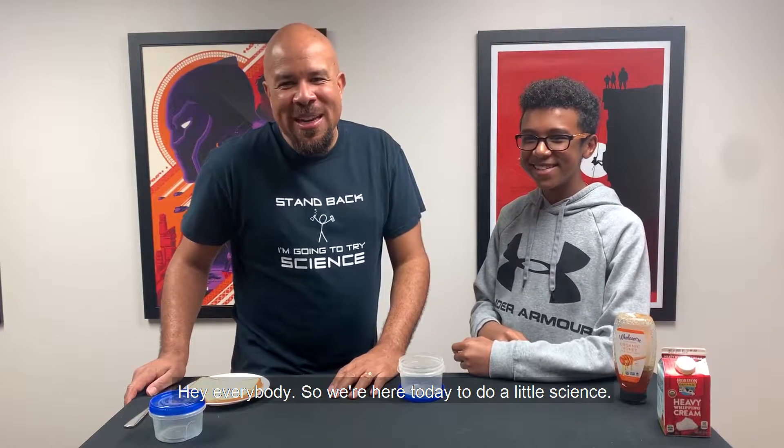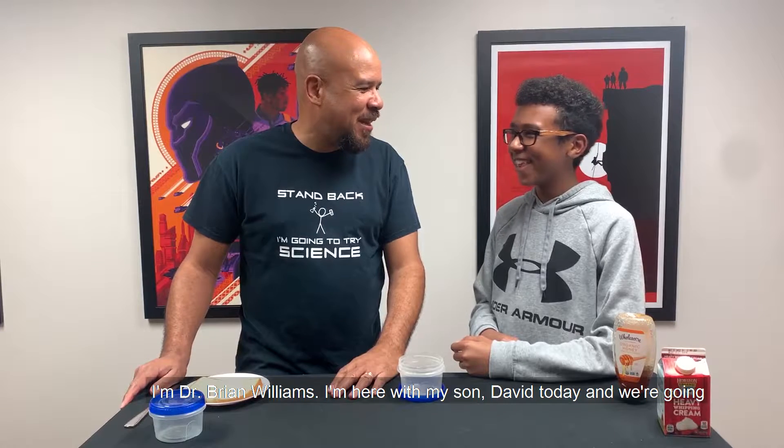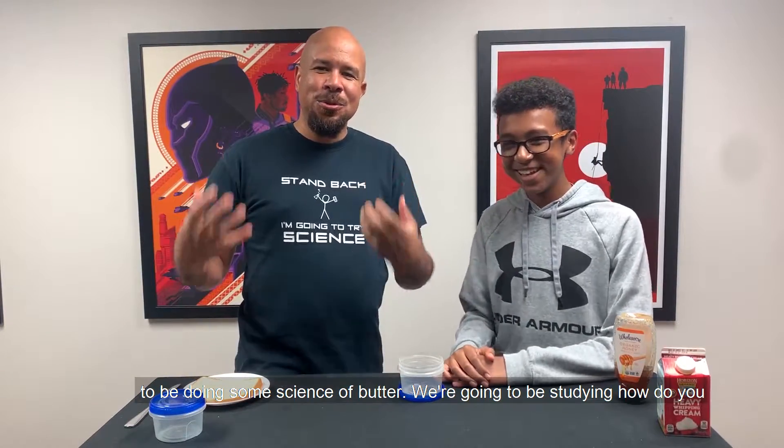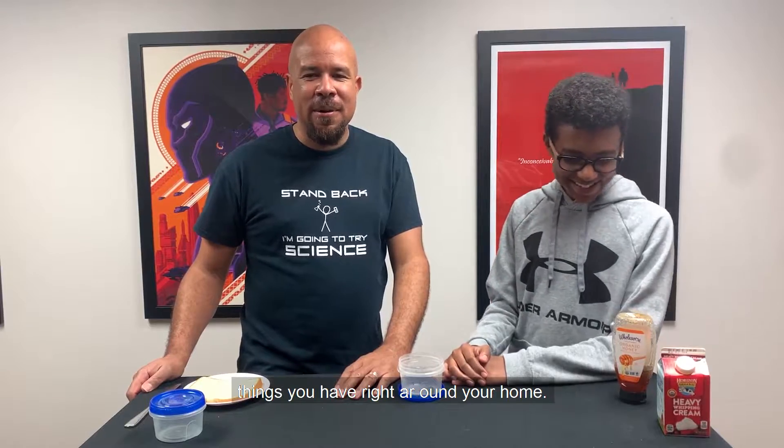Hey everybody. So we're here today to do a little science. I'm Dr. Brian Williams. I'm here with my son David today and we're going to be doing some science of butter. We're going to be studying how do you make butter from regular household ingredients, things you have right around your home.